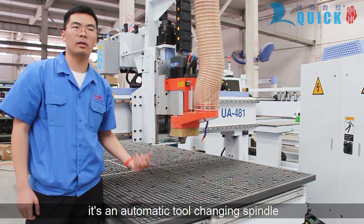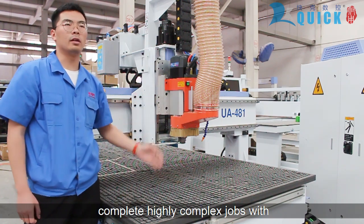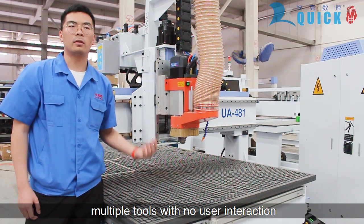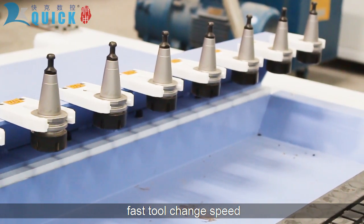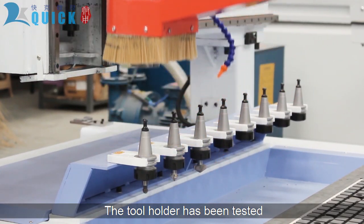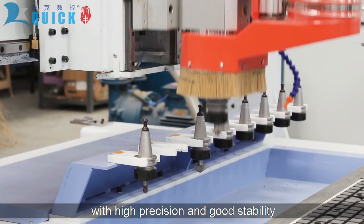Inside the automatic tool-changer spindle, the 8-tool magazine allows your CNC router to complete highly complex jobs with multiple tools and no user interaction. It features fast tool-changer speed and large tool magazine capacity. The tool has been tested for dynamic balance with high precision and good stability.